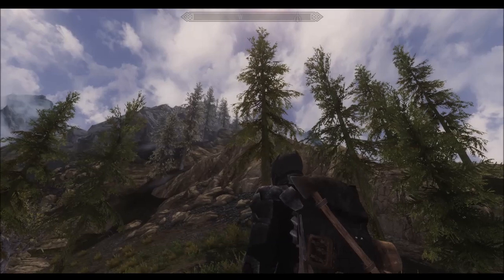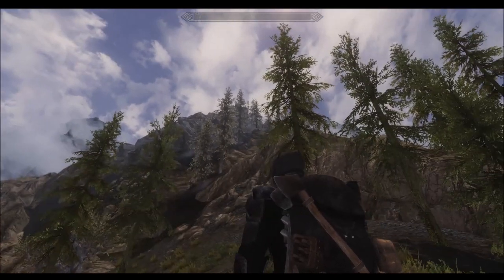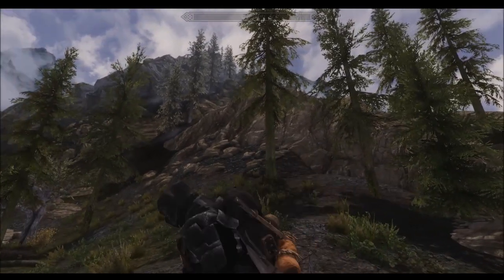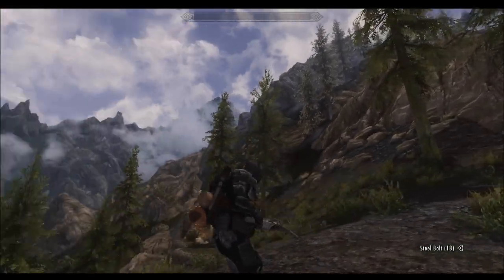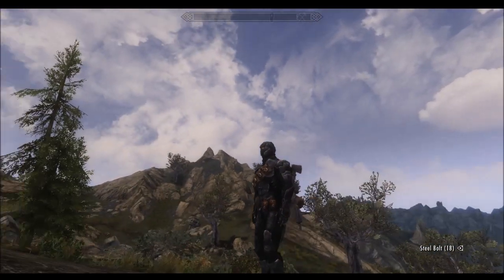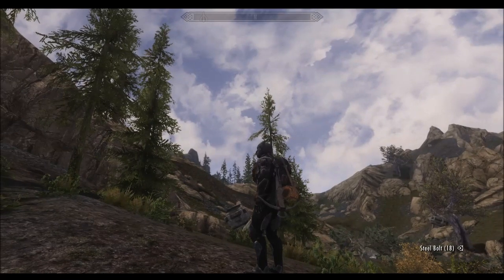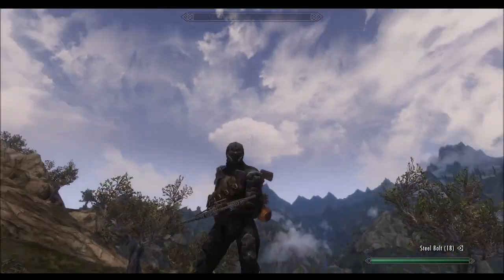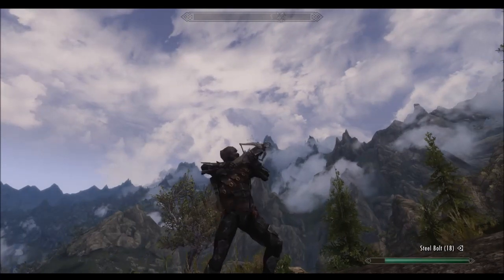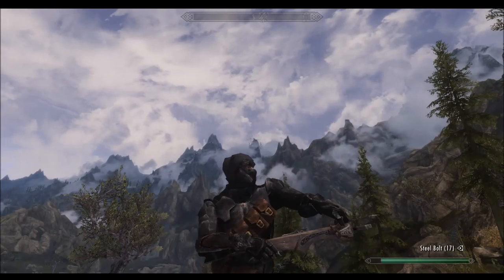I also changed the quiver size and manipulated it to the point where I felt it looks pretty decent. It is coming out right out of the backpack and I feel like if there was a pocket there, it would make sense to stuff it with bolts. I also added the sword animation for drawing the bow instead of the typical over-the-head draw. It's not perfect, but honestly it's not that bad.